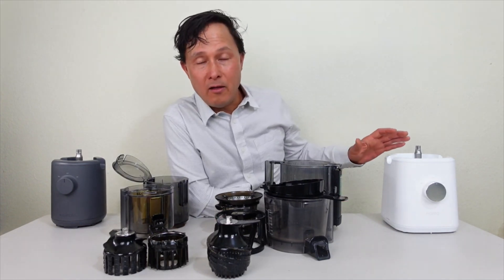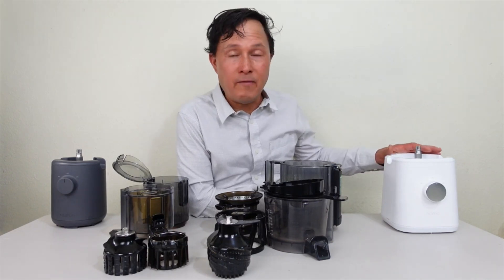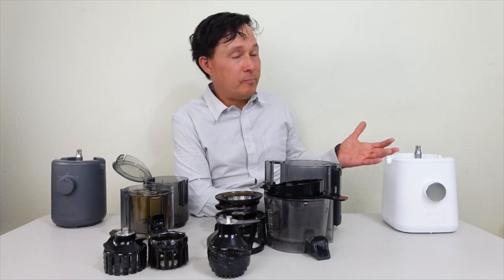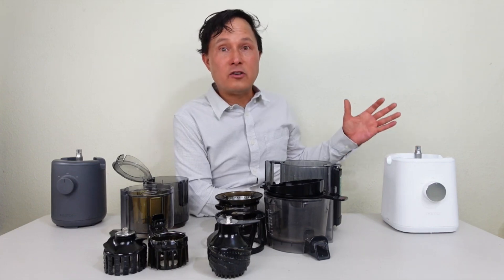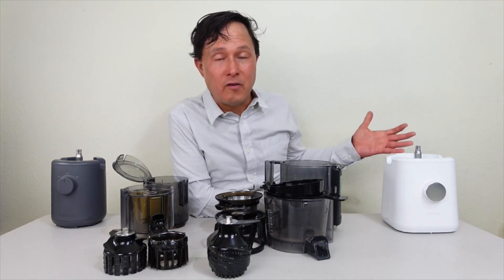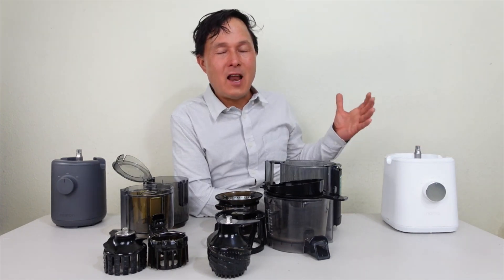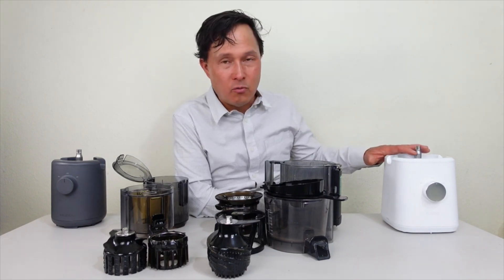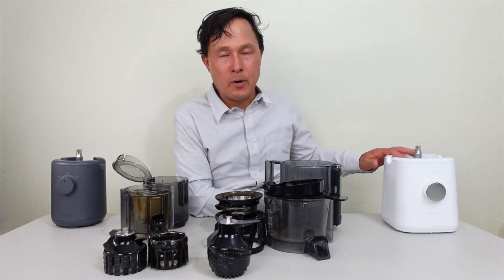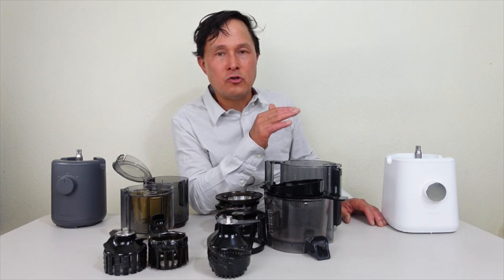The Nama J2 has a full 30-minute duty cycle, but Nama doesn't even say you have to turn it off after 30 minutes. I use this machine regularly — just yesterday I had a juicing session of about an hour making eight quarts of juice in the Nama J2 and it never failed me. I don't know that I'd go much over an hour since you want to let it rest, but generally when I get out the Nama J2 I juice a gallon or two at a time.